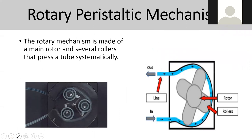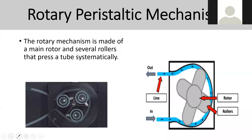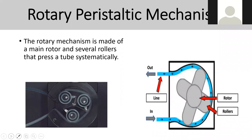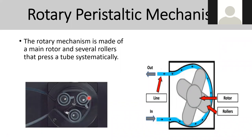On the rotary peristaltic mechanism, there's a rotor that moves and pulls fluid into the tubing and sends it out again. It's used to drag the fluid through the tube line and back out. This mechanism can be seen in volumetric infusion devices, and a similar idea is used in dialysis.